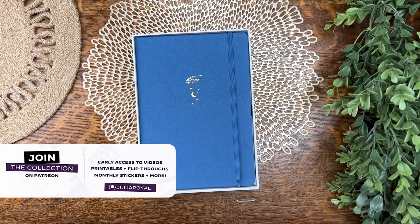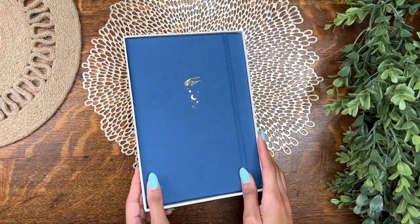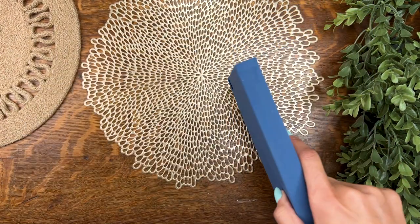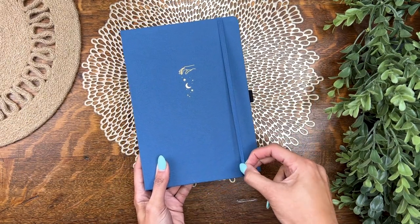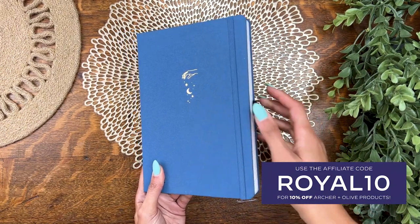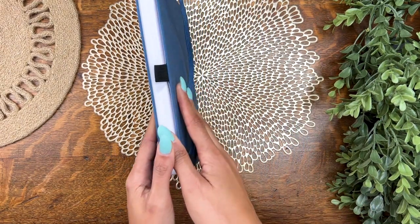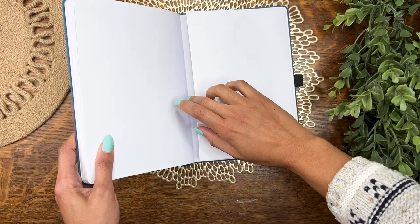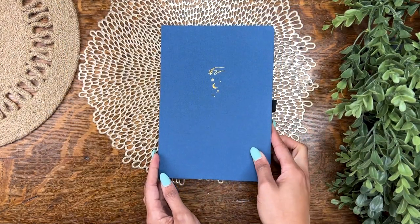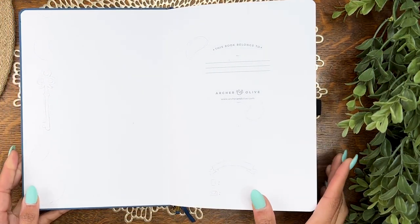Here she is — voted on by my lovely collection crew over on Patreon. This is an Archer and Olive B5 linen dock grid notebook with a stunning cover design. It comes with all the comforts I know and love: 160 GSM bright white paper, pen loop, elastic closure, pocket in the back. This is actually my sixth bullet journal and none of them even come close to this color, so I'm excited about that.